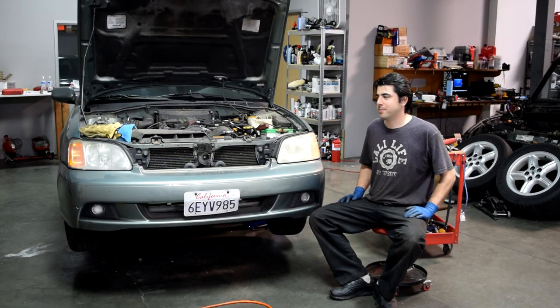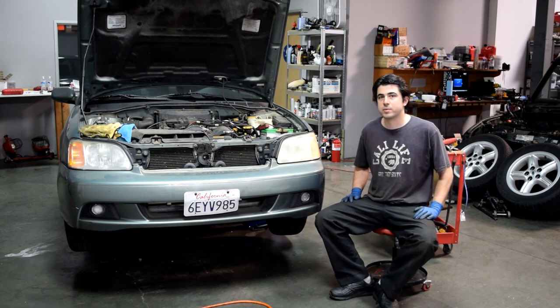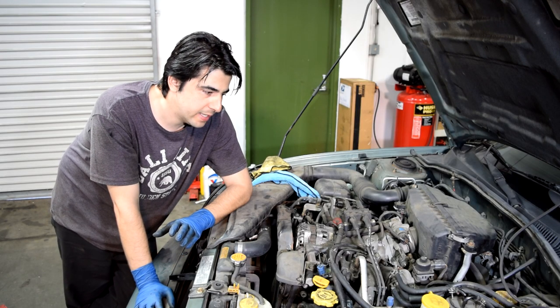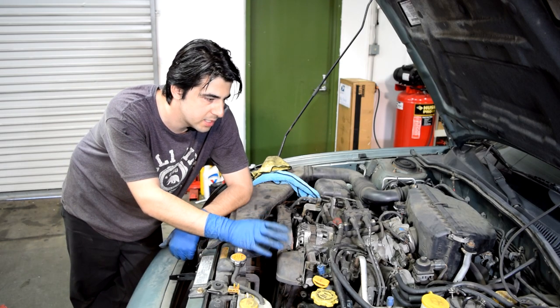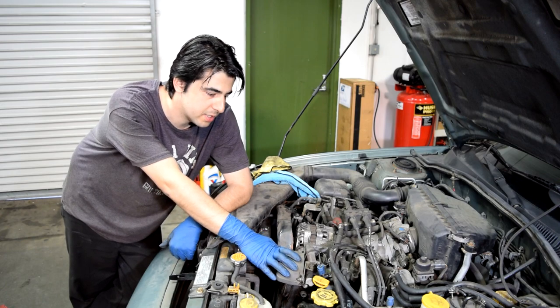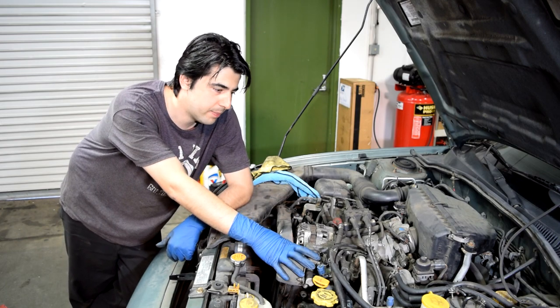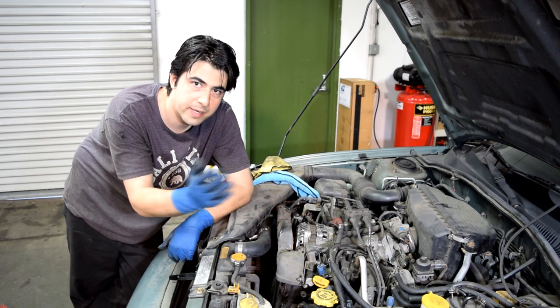Hey, what's up there, viewsophers! I've got a bit of a project for you today — I'm going to be showing you how you can remove and replace a Subaru engine. Now some of you may know, Subaru engines are notorious for having head gasket issues, but that's not what happened here. What happened here was that this engine was run low on oil, and as a result we have a seized engine on our hands. When that happens, the best course of action is just to get a different engine and swap it out.